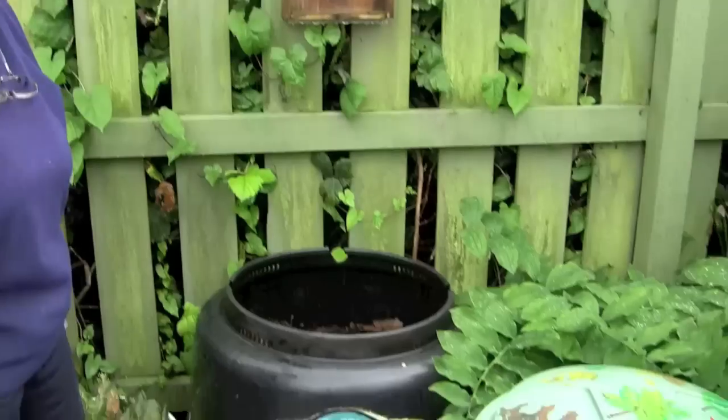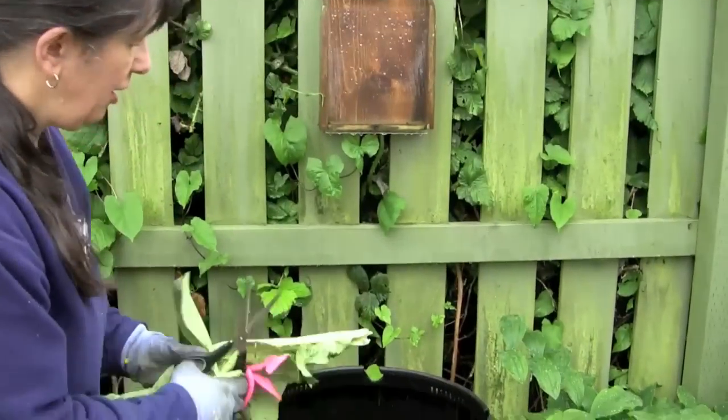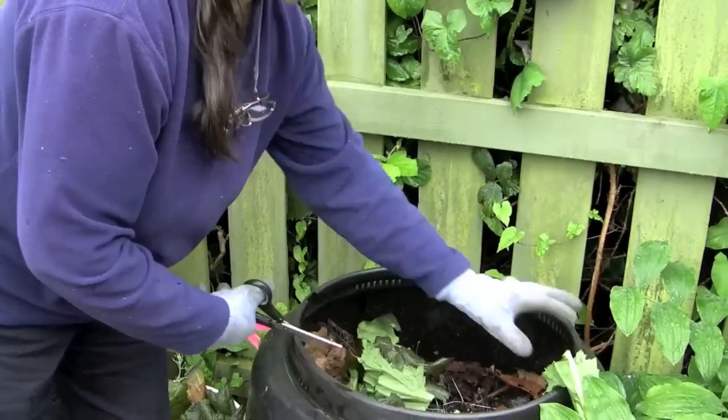How do we do it? This bin is available to Vancouver residents for $25 and it works just as well as any other bin. We can add trimmings from the garden if we cut them up a little bit — this is part of our green stuff.